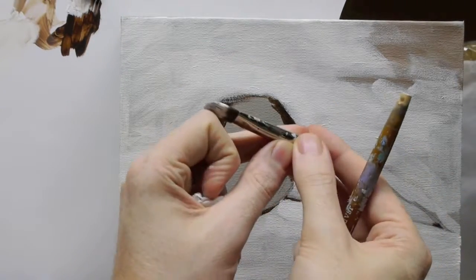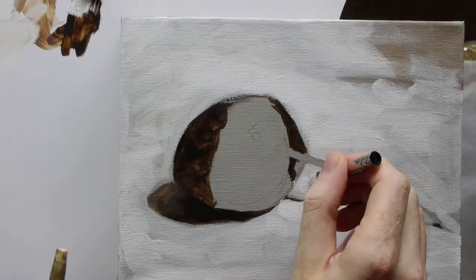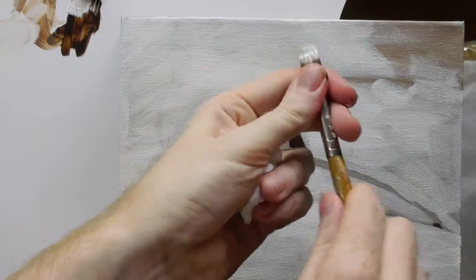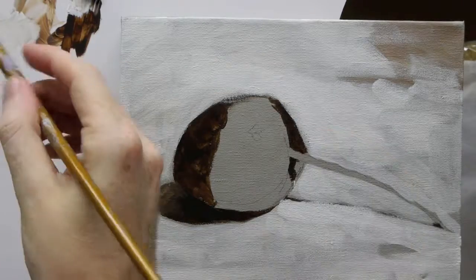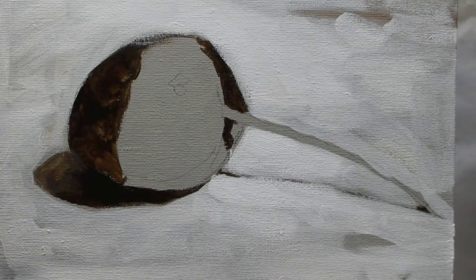My brush is falling apart. Don't be worried if this happens on your brushes — you can still carry on, but I have been using it quite a lot. So I just push them back on and I'm ready to go. Good job I'm not a mechanic, isn't it?